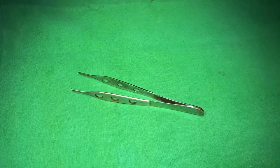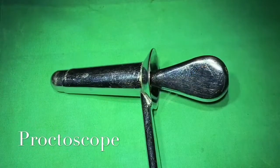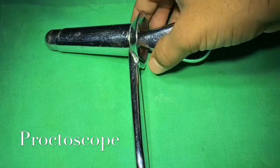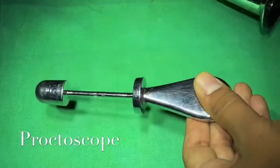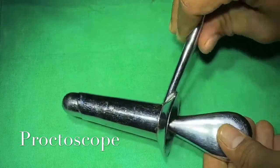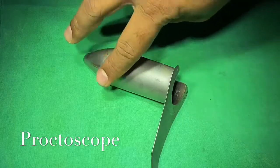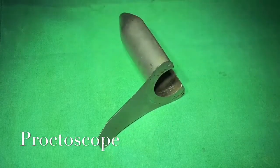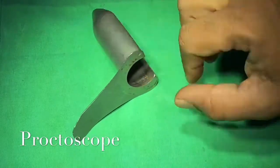This is Addison's dissecting forceps; because of multiple holes in the body, the weight of the instrument is reduced. This is a proctoscope, used for anal examination or anal surgery. It consists of an outer proctoscope and an inner obturator. Another type is the slit proctoscope, which has a slit on one end and a closed tip, used for hemorrhoidectomy or anal surgery.